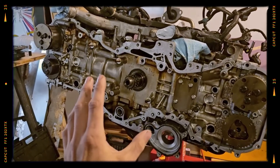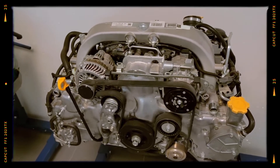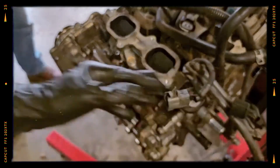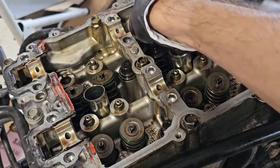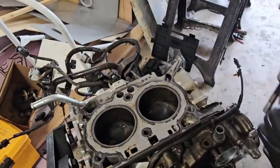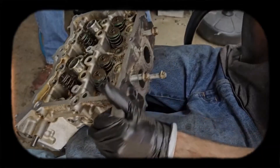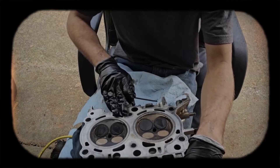Carbon build-up on intake valves is a common issue with direct-injection FB25D engines found in newer Subaru models from 2019 onward. Unlike port fuel injection systems, direct injection sprays fuel directly into the combustion chamber, bypassing the intake valves. This prevents fuel detergents from cleaning oil blow-by deposits, leading to gradual carbon accumulation. While modern designs reduce this issue, it can't be completely avoided without fuel's cleaning effect. Over time, these deposits may restrict airflow, causing performance problems. Regular maintenance, such as intake valve cleaning every 100,000 to 120,000 miles, can prevent severe issues.